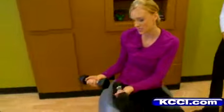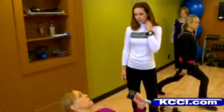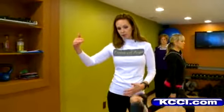One thing you can do is the pyramid. I've got three different sizes of weights here — 8, 10, and 12 — and I'm going to be doing a chest press. The pyramid method is a strength training program where you start with lighter weights and higher reps, and then you work yourself up to a heavier weight with less reps.